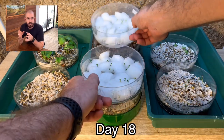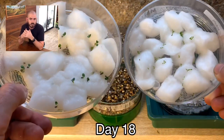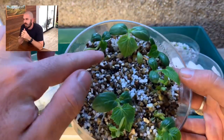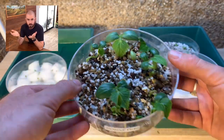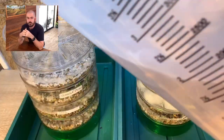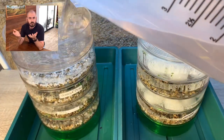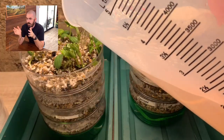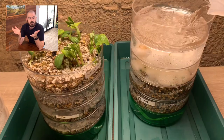The light I used in this video was a Mars Hydro TS 1000, and Mars Hydro supplied it to me in exchange for doing some videos for them. The links are in the description and I've been impressed with it so far.